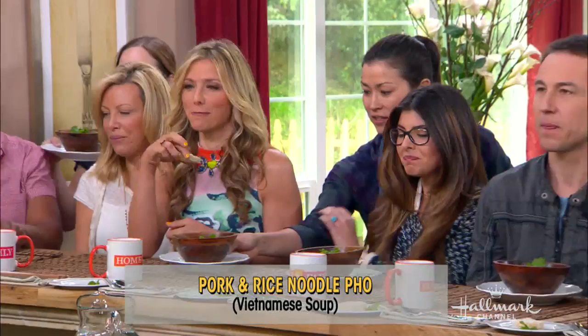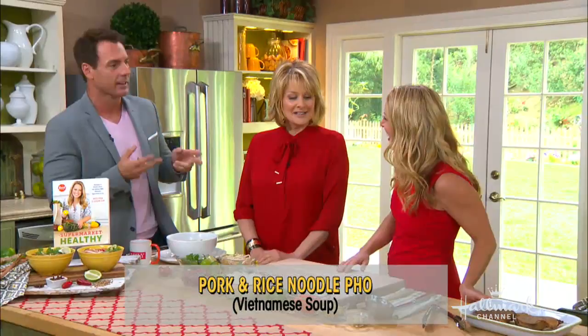Pho is all the rage and everybody's eating it. This is the rage - that was the trend. Keep up, Mark. Well, I'm not part of the millennials. Neither am I. Falling out of favor. I just missed it by this much.